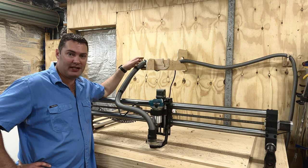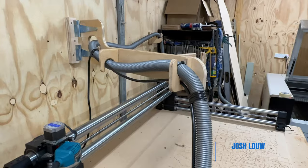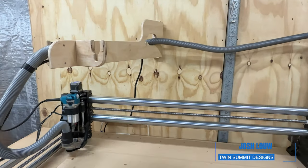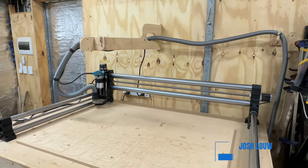Today we are building a vacuum boom for a CNC machine. It's super simple and easy to do — kind of one of those things you wonder why you haven't done it much sooner.